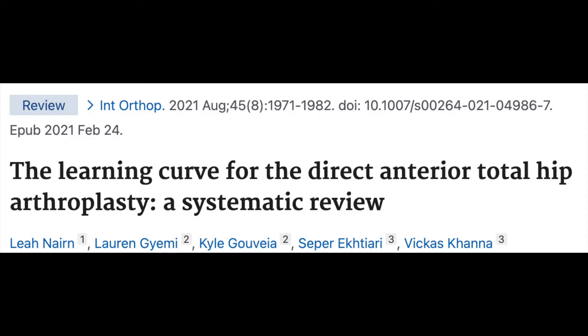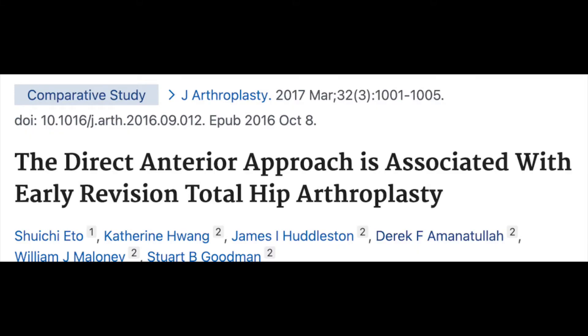Studies have shown there is a substantial learning curve when surgeons start doing a new approach. Different studies say you need a minimum of 50, and some say a minimum of 100 cases. So it's important to ask your surgeon: how many anterior approaches have they done, and are you still within their learning curve? A study out of Stanford found that patients referred for revision were more likely to have loosening of the stem, raising concern that surgeons new to the anterior approach could be a cause for patients requiring an early revision after their initial hip replacement.